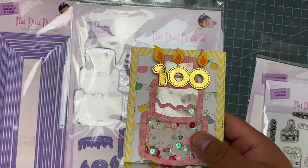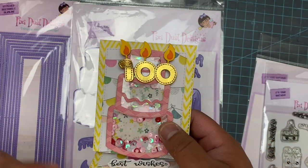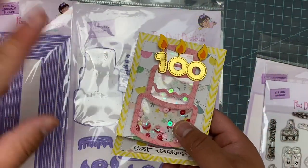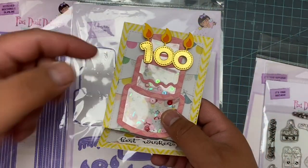I went ahead and did the numbers in gold just because you can totally mess with your friend — it doesn't matter how old they are. Tell them they're 100, it'll totally shock them. It'll be funny for you. So let's go ahead and make this.